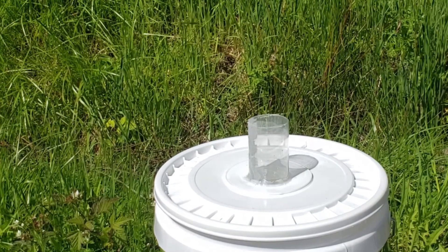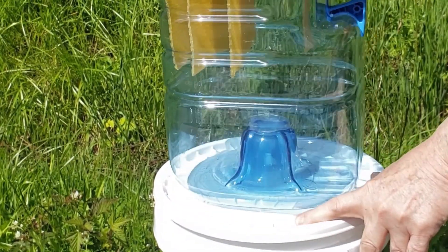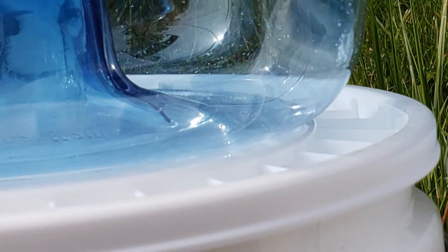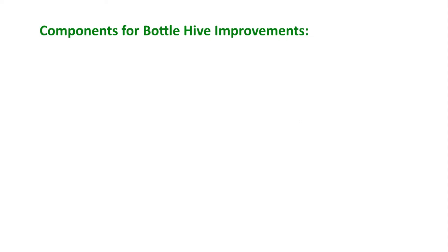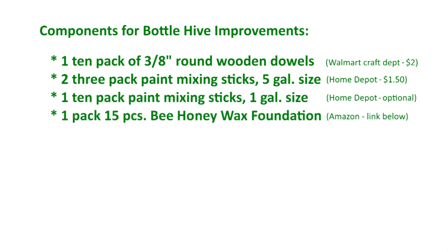Put the lid on the bucket and test fit the bottle into it by sliding the bottle over the tube. Note that the rectangular bottle sits flat on the top of the swarm trap. Although you might be able to attract a swarm with this arrangement, in the next video I will show you how to continue the construction of the hive bottle to make it more attractive to bees, thus increasing your chances of attracting a swarm.